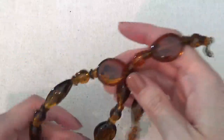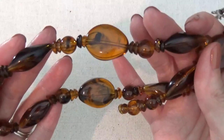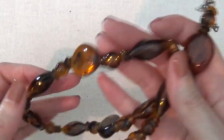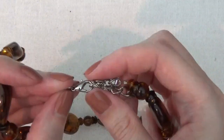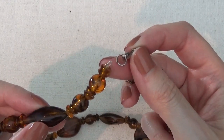Here's a necklace with plastic beads — looks like they are meant to look like amber. It has a lobster claw clasp that is broken, but I think we can easily attach that back together.